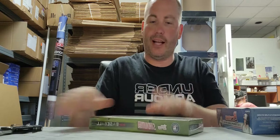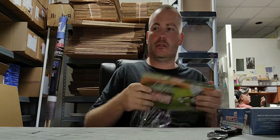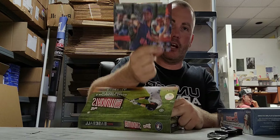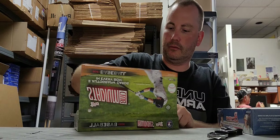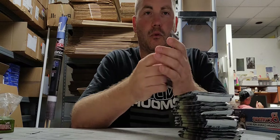All right Scott, this one's for you. We're gonna crack the Stadium Club box first here for you, get all your goodies. Our big box topper is a Jacob deGrom.